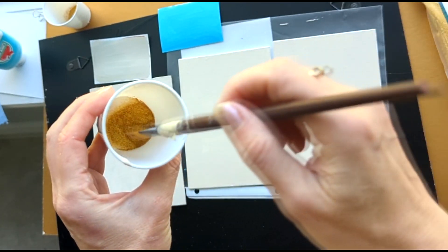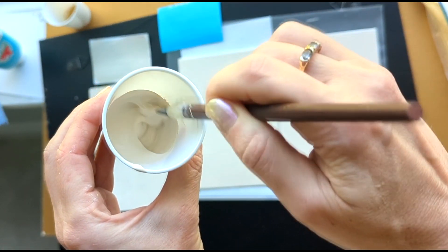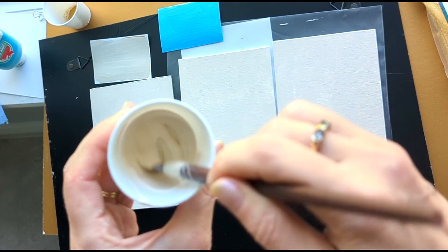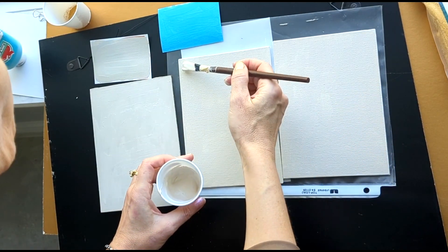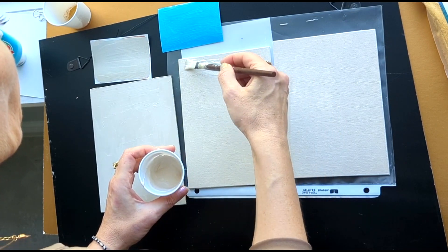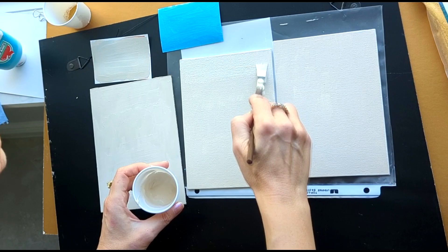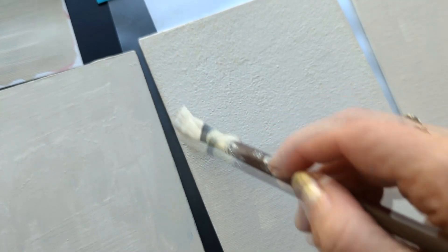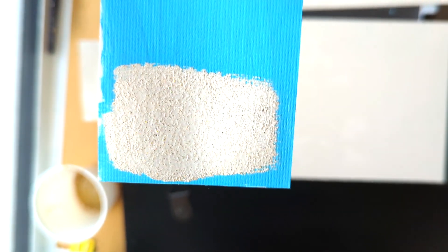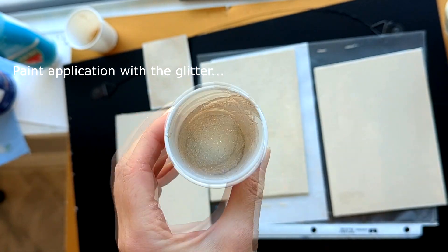I mixed the glitter and applied it on my panel. It's easy to add glitter into your paint — just open the package, put the glitter in, mix well so you get a nice even application, and then roll it over a clean surface. The manufacturer suggests to buff the surface after drying, but I haven't done it and I got wonderful results. It really sparkles without buffing.